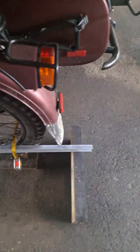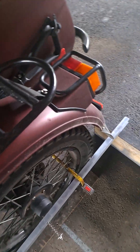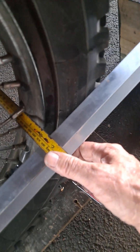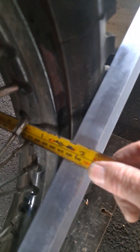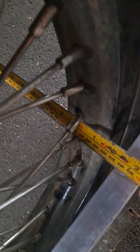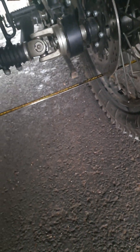I am measuring from inside to inside here, and subtracting 25 millimeters. So as you can see - hopefully you can see - it's 177 millimeters at the rear.